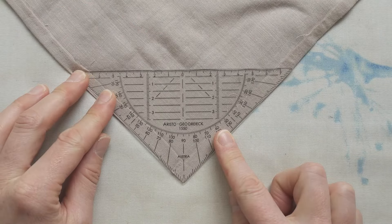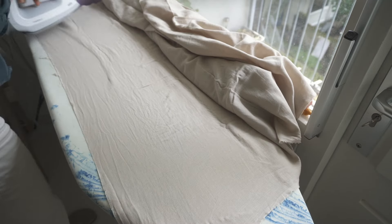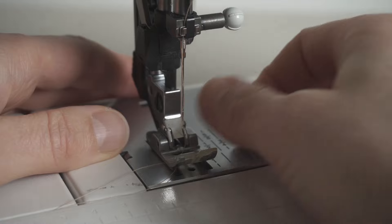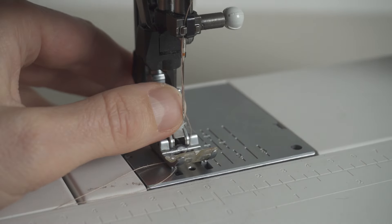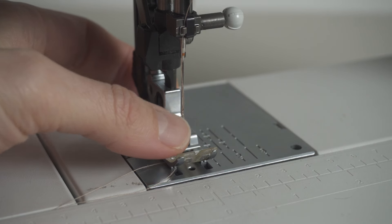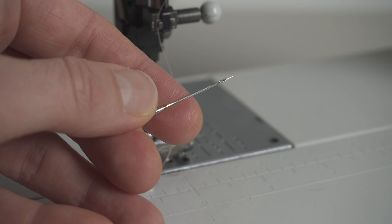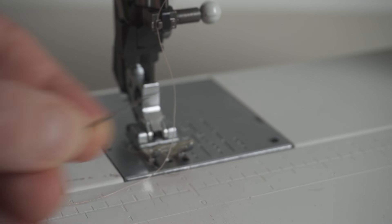Before we dive into the tutorial, you want to make sure your fabric is pre-washed, because cotton fabrics like double gauze tend to shrink quite a bit. Also check your sewing needle — if you run your nail off the tip of the sewing needle, there shouldn't be any scratches; you should just glide off with no problem. If you're not sure, or if you hear a thumping sound when you're sewing, check the tip of the needle to see if it's blunt. When in doubt, always replace it.